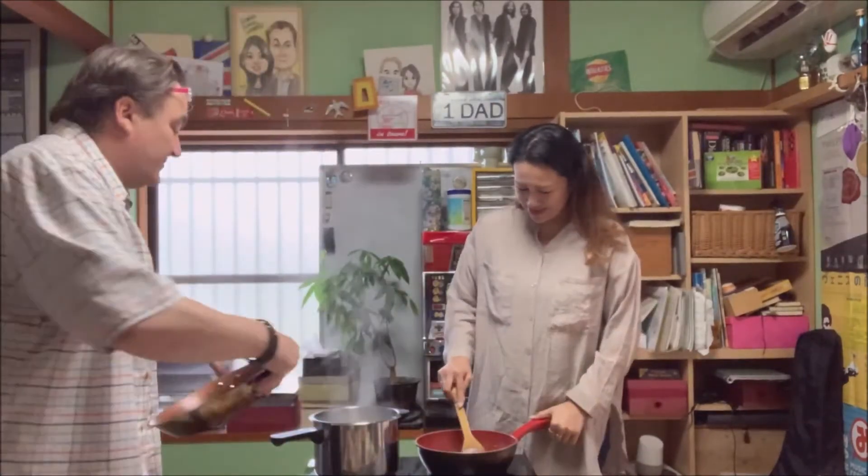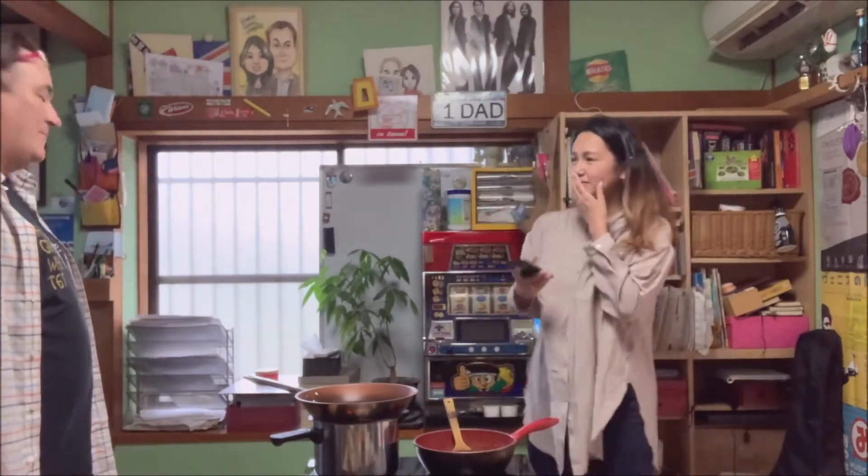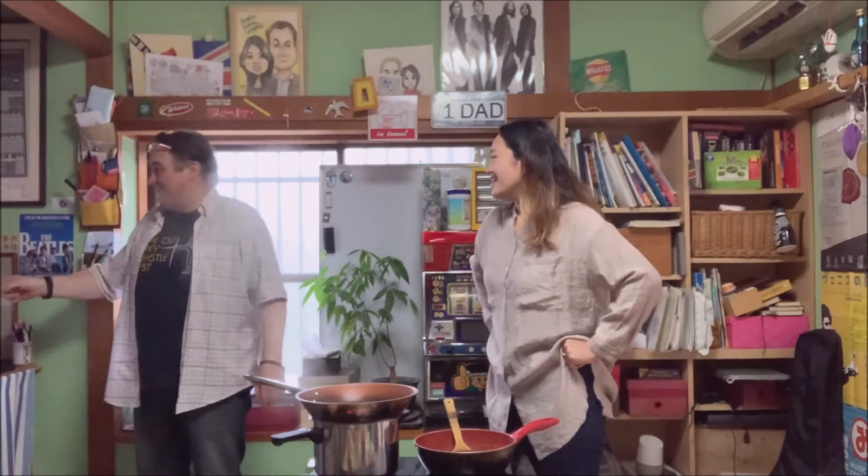Do you know that song? Have you heard of James Brown? He's a brilliant dancer — before Michael Jackson, he was a brilliant dancer.